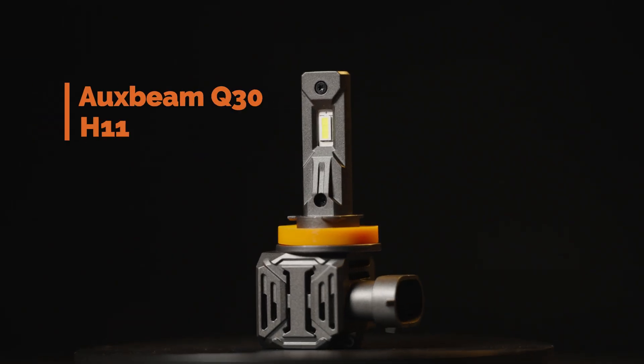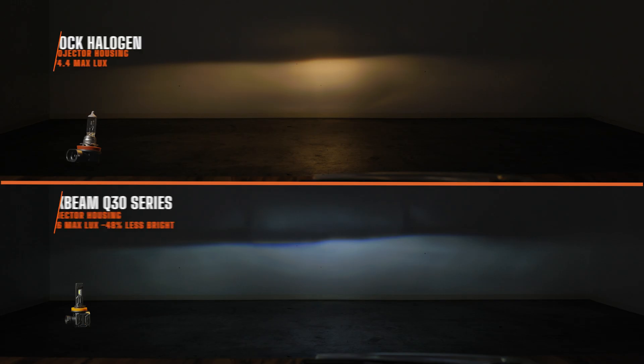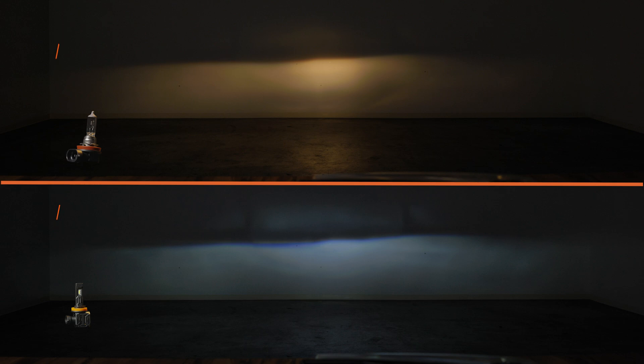First bulb installed is the Auxbeam Q30. Right off the bat the light output looks like garbage, and honestly it's because I could hardly get this thing to fit inside this housing. The listing literally said it fits 99.9% of headlights out there — apparently this is the 0.1% that it doesn't fit. It's also not adjustable, so it is what it is. I measured only 142.6 maximum lux, which means it is less bright than your stock halogen.